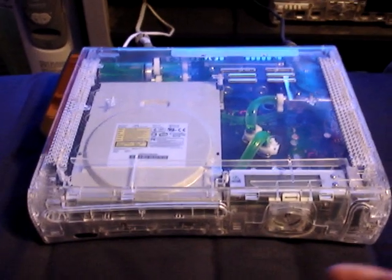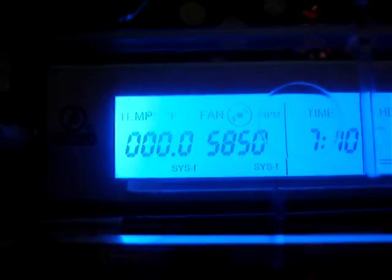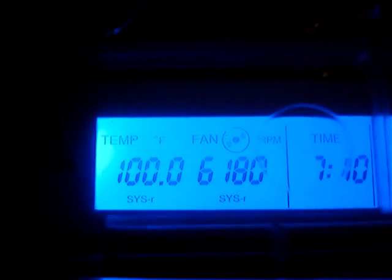Here's my TV. No signal. Let's turn this sucker on. Upon first boot, we've got CPU at 100 Fahrenheit. 4770 is the pump, 6180 is the first fan, and 5720 is the second fan.